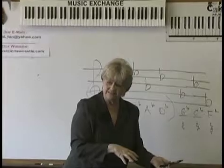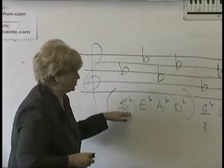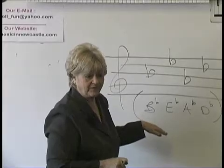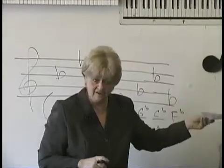Make sense? Right now I don't care if you can name the scale. I just want you to know the order for sharps and flats. This will soak in. And if you just read this over and over and over when you get home, you'll get it.